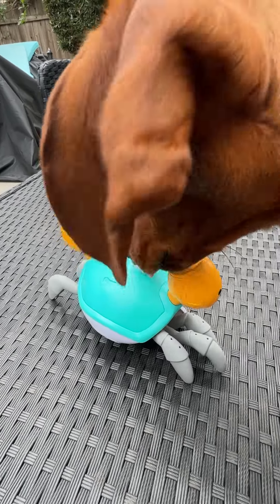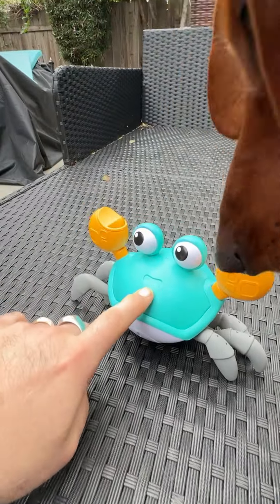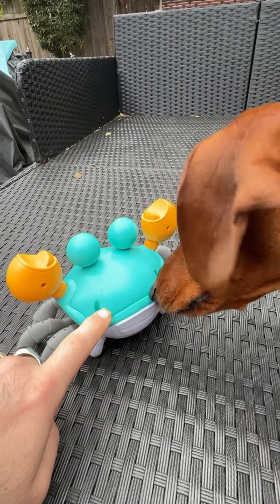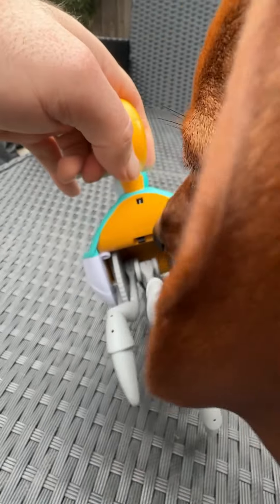We're going to be here showcasing this little crab dog toy. This toy has batteries that you put in the top compartment. You need to use the mini screwdriver as included to open up the top part of the crab to put in the three AAA batteries. Then you'll notice on the side there's the switch to turn it on.